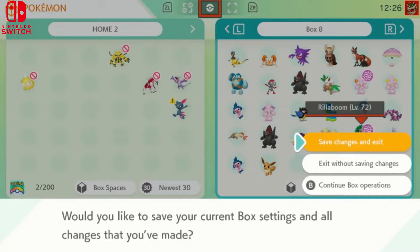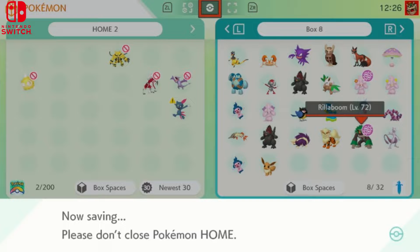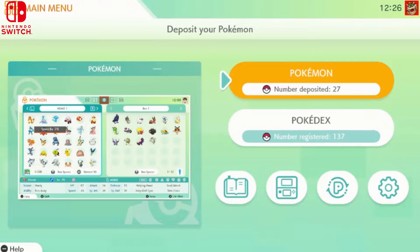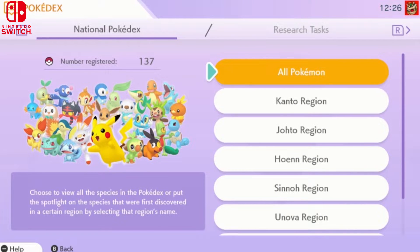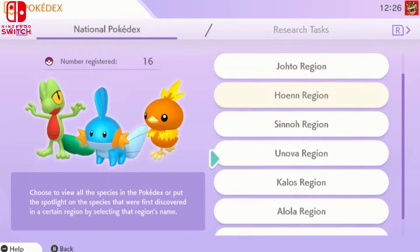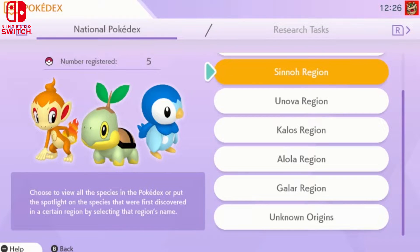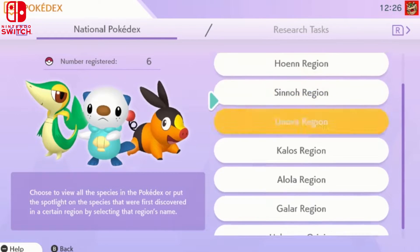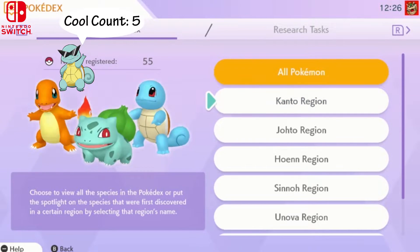Once you've edited your boxes, save the changes and it will update all your boxes. You even have a little Pokédex — this is like a national Pokédex covering every region. It tells you how many Pokémon you've actually registered from each region, which is really cool. This is the Home Pokédex.